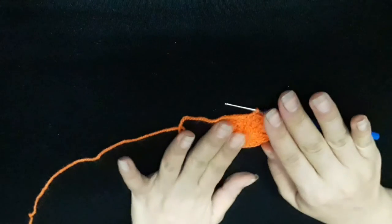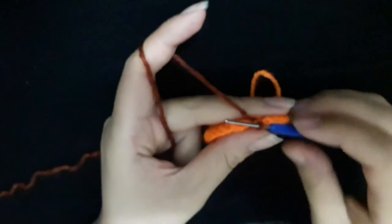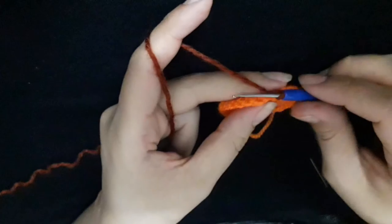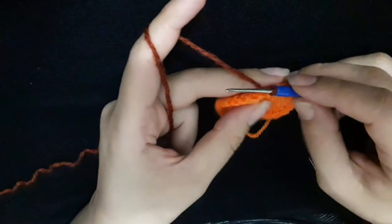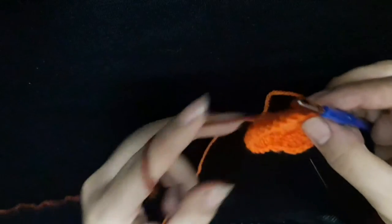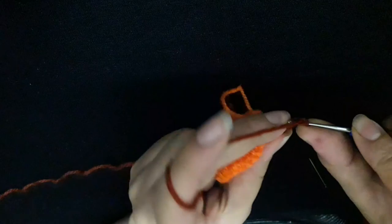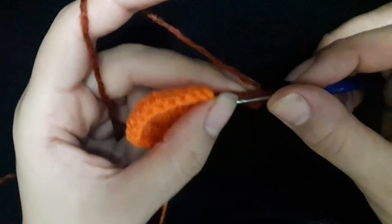And then I will make five chains: one, two, three, four, five. And then I will make five chains: one, two, three, four, five. Then I make slip stitch: one, two, three, four.